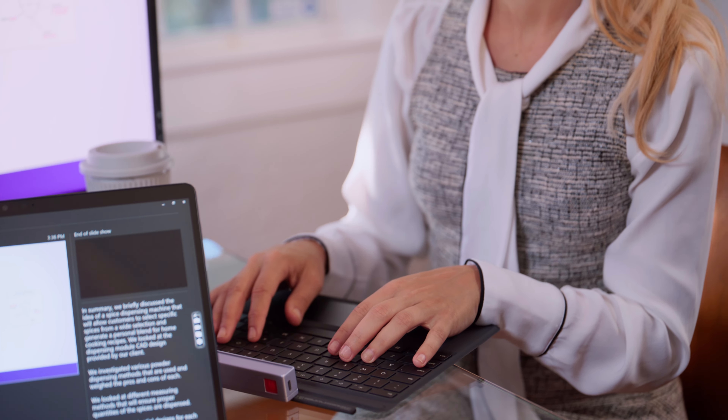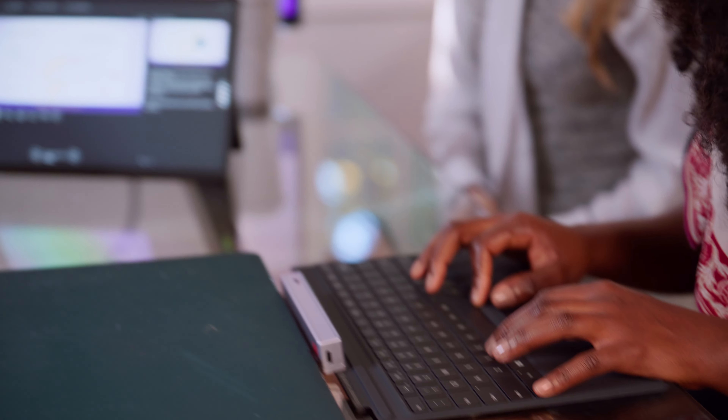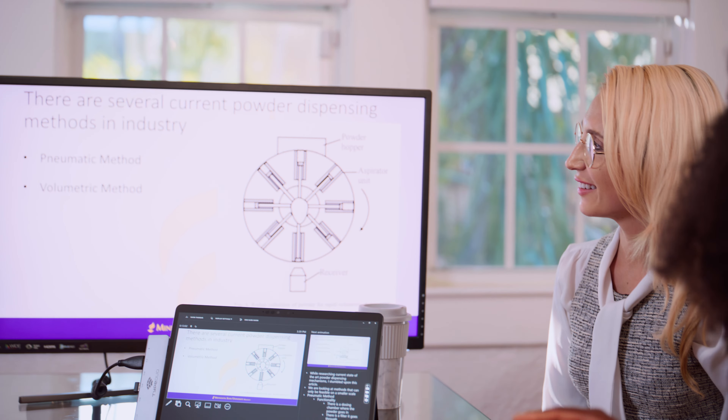Ali's a developer and leads a small team of engineers and designers. Ali's got to effectively showcase the work of several members of the product team at once to stakeholders remotely — that's why she uses Type Duo. She can draw out diagrams and highlight important data while passing the keyboard between members to explain each data set in detail. Type Duo helps these meetings lead to better decision making and more effective presentations.